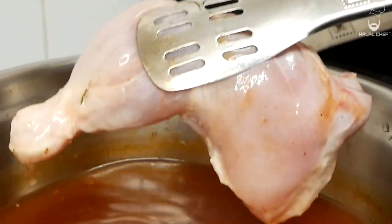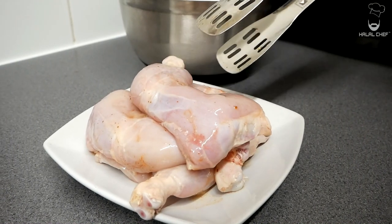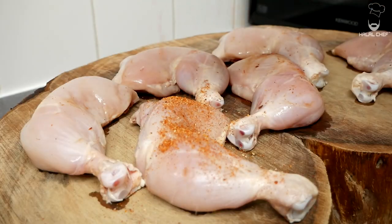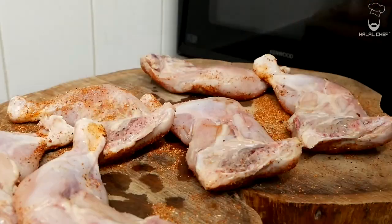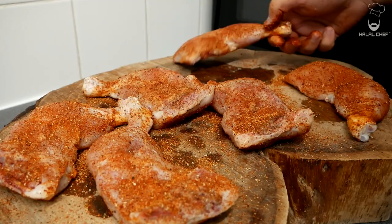Once the chicken has been brined, remove it from the mixture and completely dry it off using kitchen paper. Place your chicken on the board and season it generously from both sides. Make sure to tap that seasoning in. I'm sprinkling from the top to ensure it covers all parts of the chicken. The chicken has been beautifully seasoned — now let's cook it.